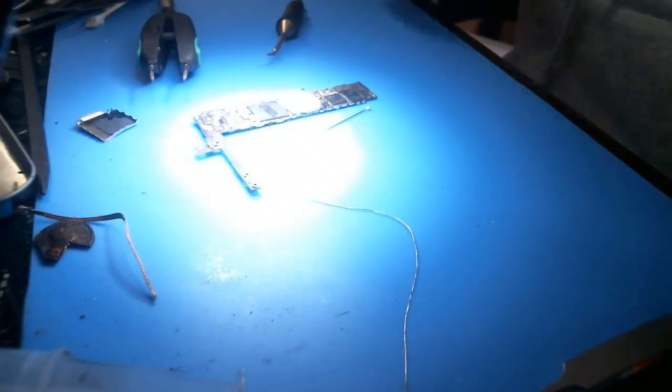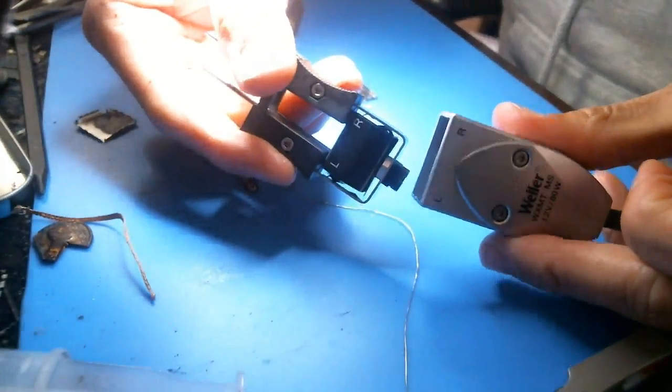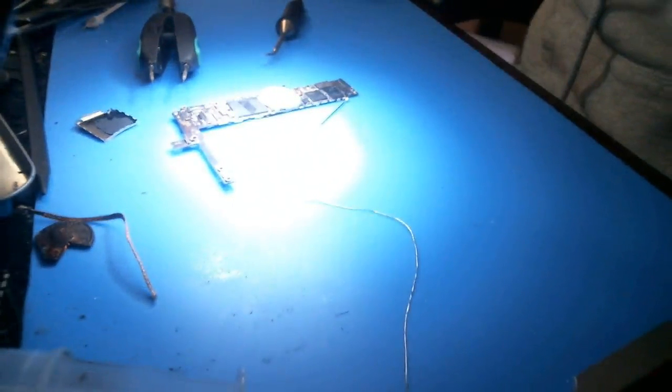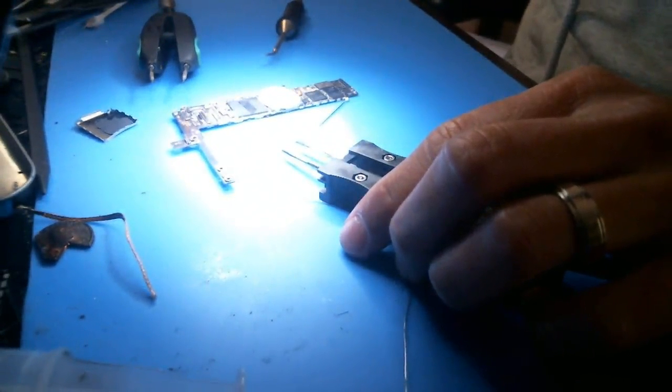Pull it out and you can see it's got LR on it — that's the way it goes in. The other side doesn't have anything. I don't have this hooked up to a station, but I'm going to show you guys what it looks like under the scope here compared to my JBC.